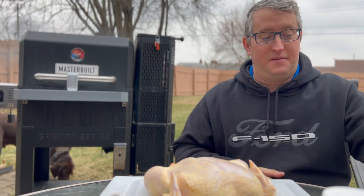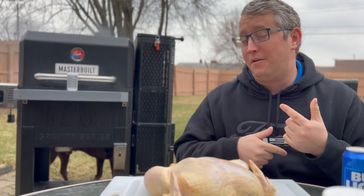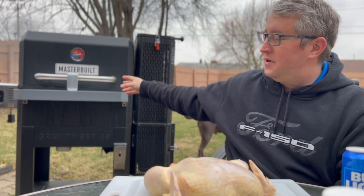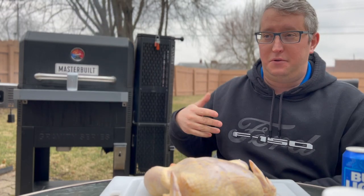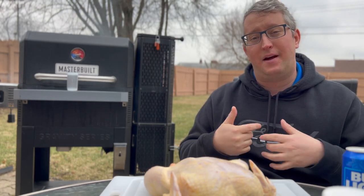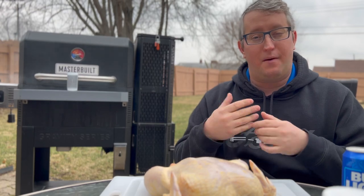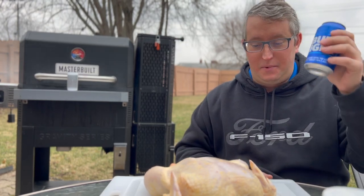First thing: get yourself a cheap beer can. I like to do beer can chicken in the smoker — it adds a little extra flavor and moisture. I'm using the Masterbuilt Gravity Series 800. I'm running it at 250 right now, about 250 for 30 minutes, then I crank it up to 300–375 to get that crisp on the chicken. In this case we're shredding it anyway, so we're not worried about rubbery skin.